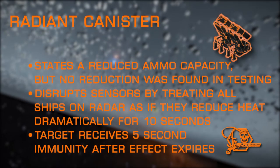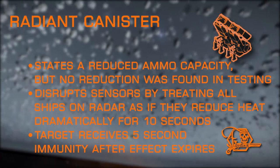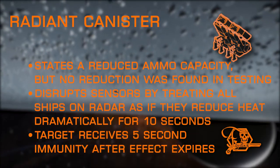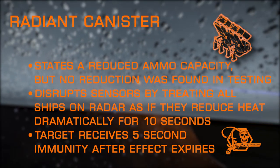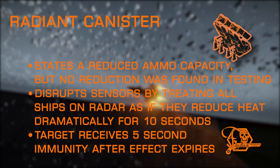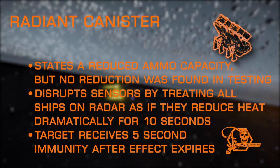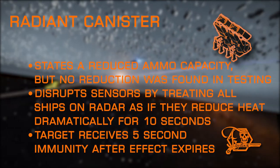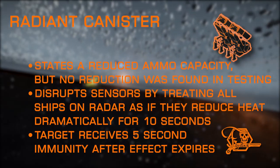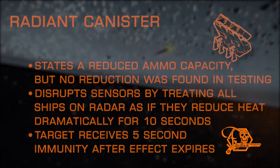Radiant Canister is another mine launcher exclusive. It causes a disruption to sensors for 10 seconds and has a 5-second immunity before they can be disrupted again, which begins after the initial disruption has expired. This disruption treats all ships caught in the blast as if the heat levels of every other ship gradually drop to significantly low levels, so the effect of sensor disruption gradually gets stronger throughout its duration. It also generates significant heat on targets caught within the blast, and this heat generated is stackable. One interesting thing to note: while the description says it brings reduced ammo capacity, no ammo reduction was found in personal testing.